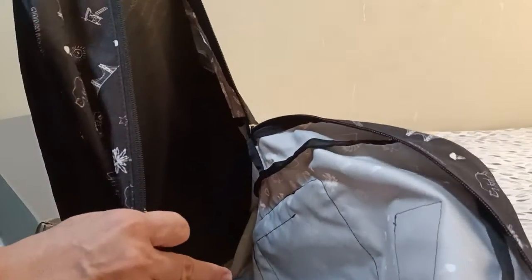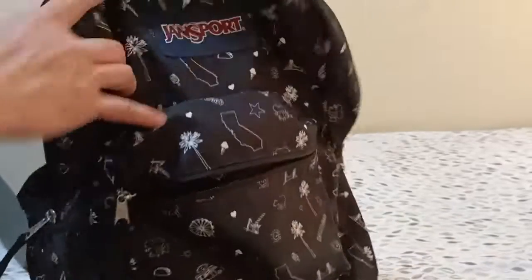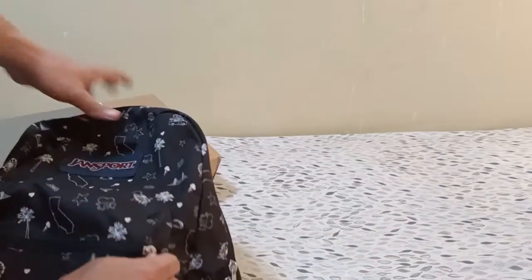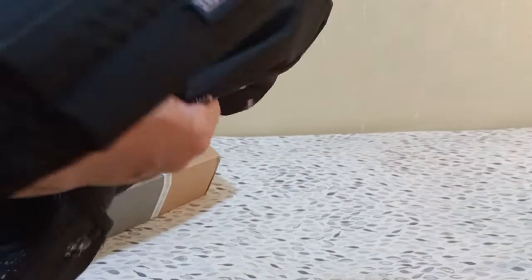The downside of this bag is that it doesn't have any dedicated laptop compartment — there is only a padding area. At the back, you have a padded handle, a web handle, and about two-thirds padding on the back panel, along with the Gensport logo.